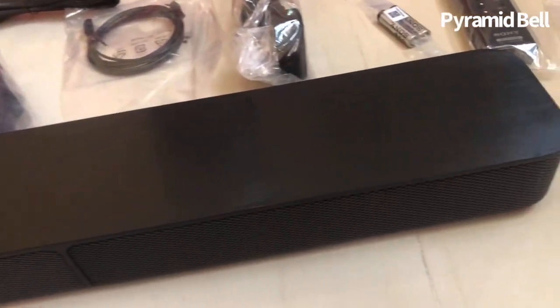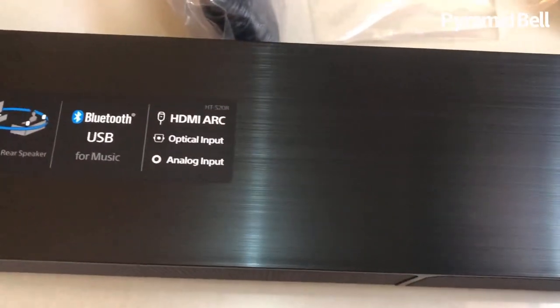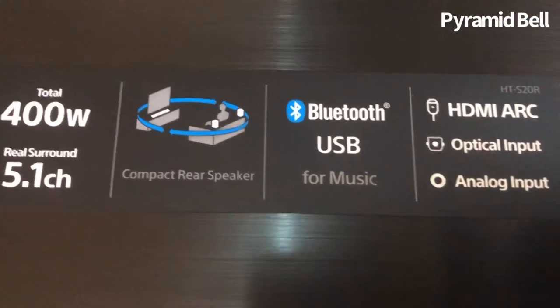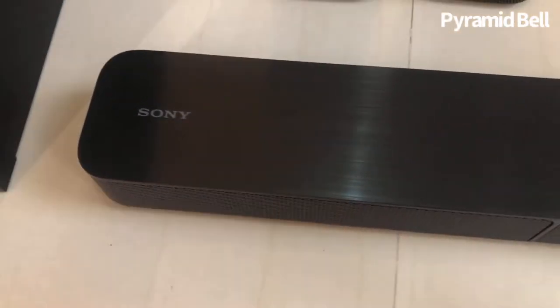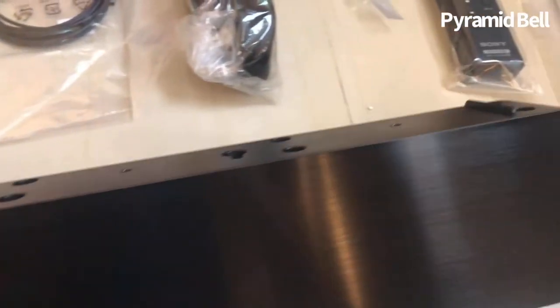You can see how crystal clear the build is — the make is amazing. The main thing is it supports HDMI ARC, optical cable, and aux cable. In 2021, all the surround system home theater sound bars don't have aux cables. Only this model comes with an aux cable, so I chose this one.